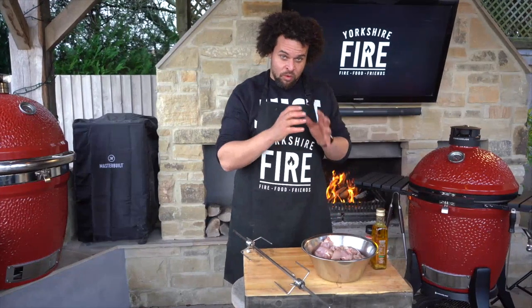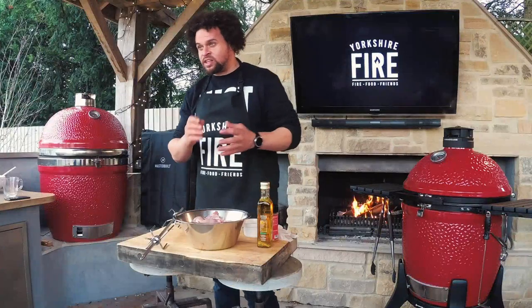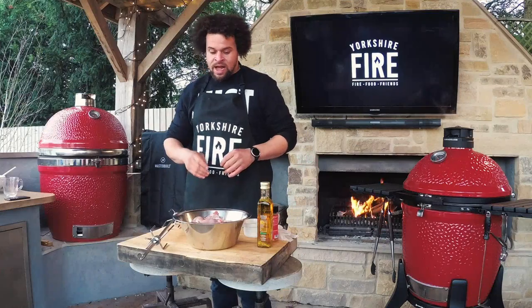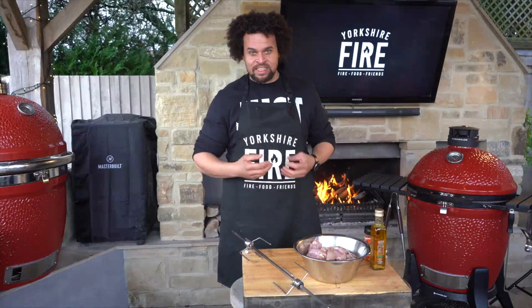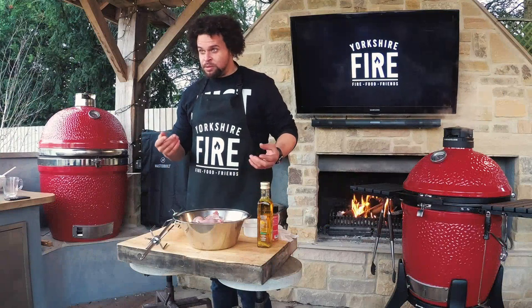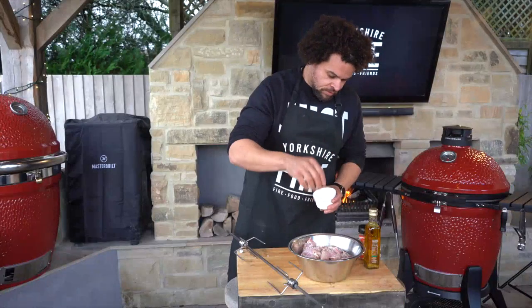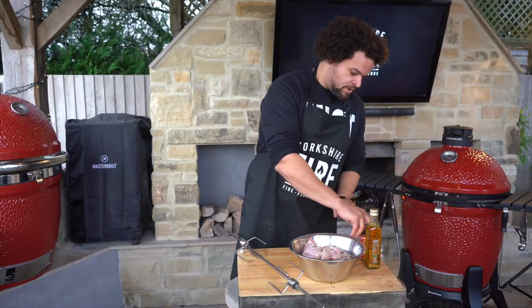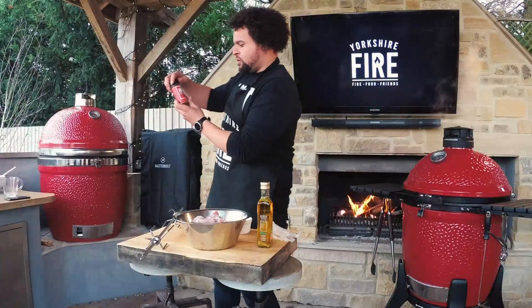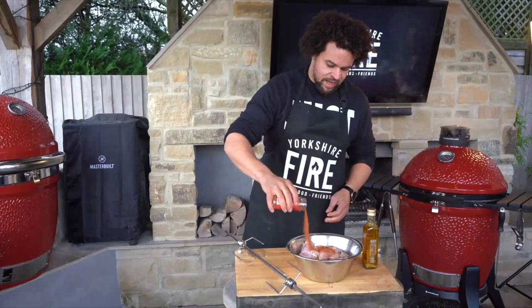I'm going to show you how to make some awesome chicken shawarma today. We've got some skinless and boneless chicken thighs — super cheap, really tasty, very forgiving. They don't dry out in the same way breast does, and they're cheaper too.